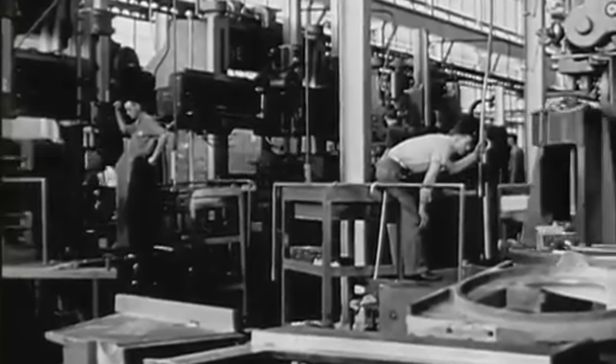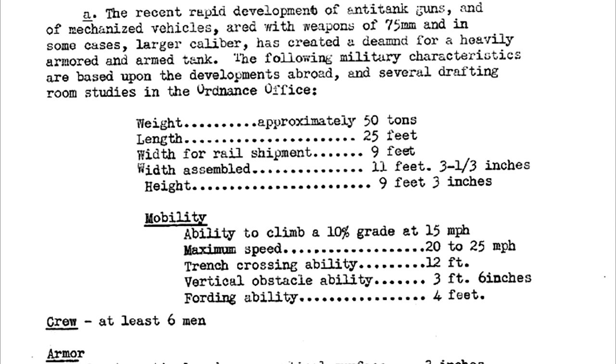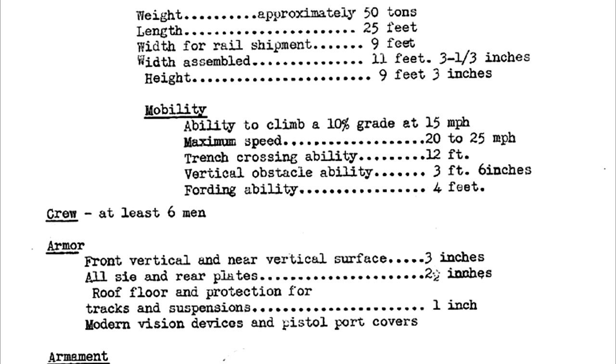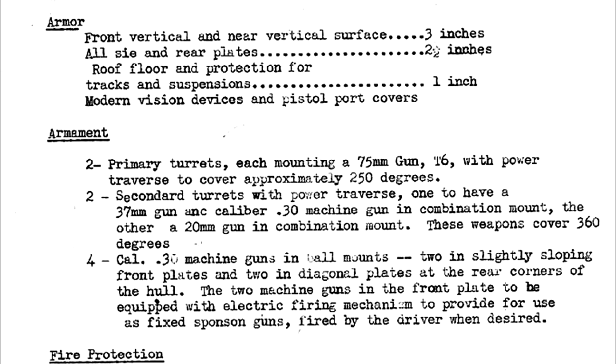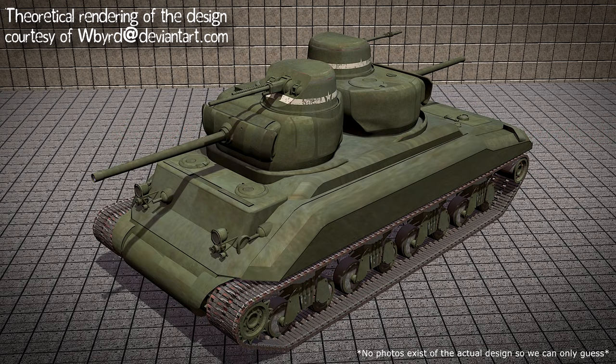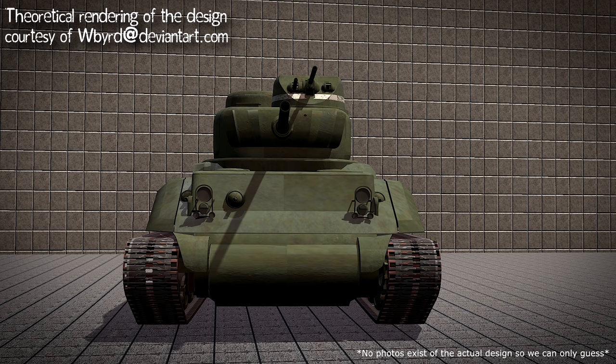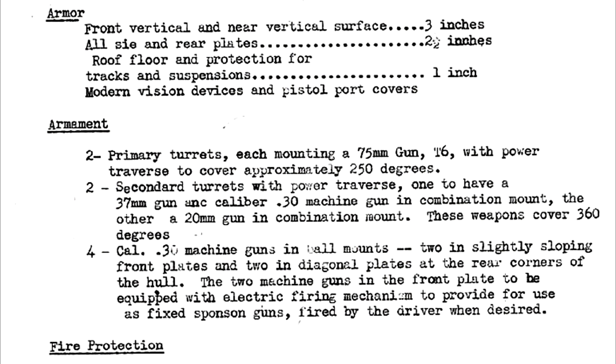Development of the vehicle that would become the M6 began in September 1939 at Aberdeen. The initial concept can be found in Ordnance Committee Minutes OCM item 15842 from May of 1940. This describes a vehicle with a weight of around 50 tons featuring a multi-turreted design. The tank would be equipped with two primary turrets, each housing a low-velocity 76mm T6 cannon with the ability to cover about 250 degrees, paired with two secondary turrets — one containing a 37mm and a .30 caliber machine gun, and the other holding a 20mm and another .30 caliber machine gun. It was also fitted with four additional .30 caliber machine guns in ball mounts — quite a bizarre design which likely would have fared poorly, as multi-turreted designs from other nations already had.